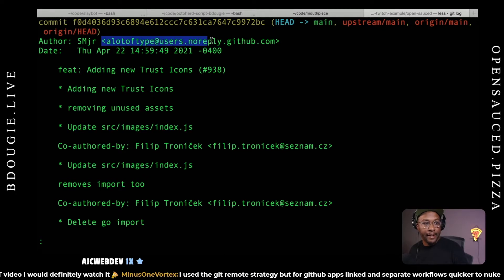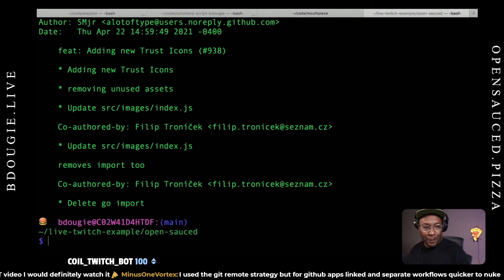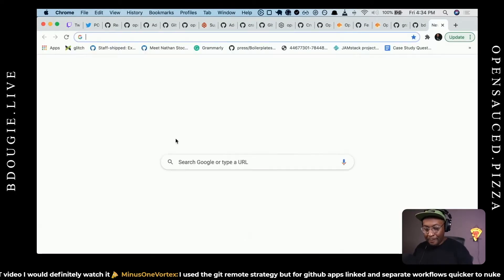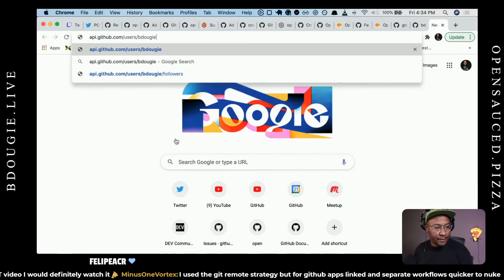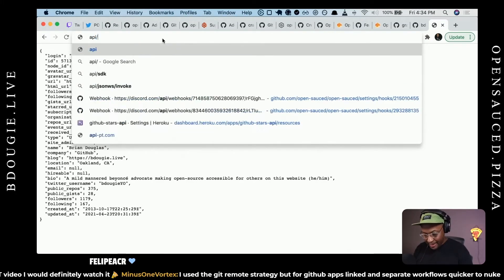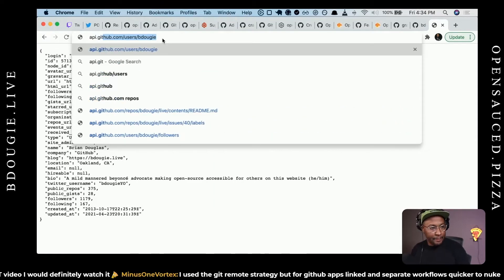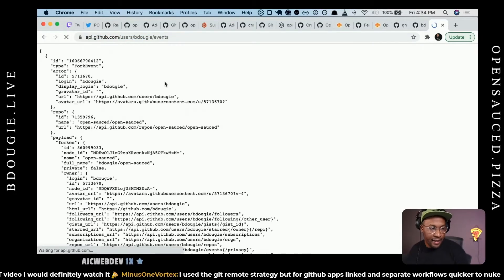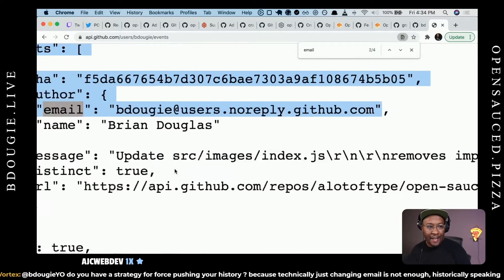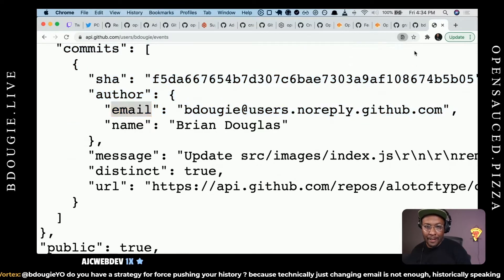I would highly recommend setting up your git user email to a no-reply address — something like no-reply@users.noreply.github.com. Because a lot of times when I open up the git log, I don't want to be exposing people's personal emails. As I say that, I see someone's personal email in the log. When I make a video, I'll blur that out. But if you go to github.com/users/[username]/events and look for the email field in your last push events, you can see if you have no-reply set up.